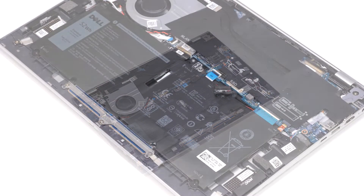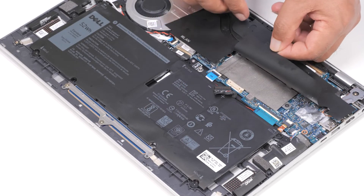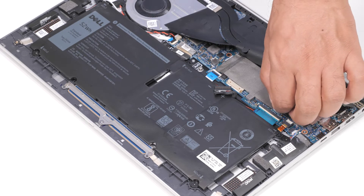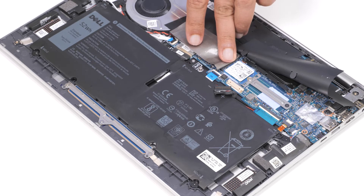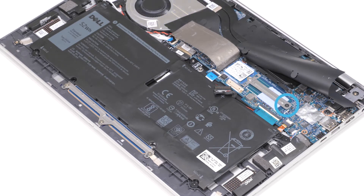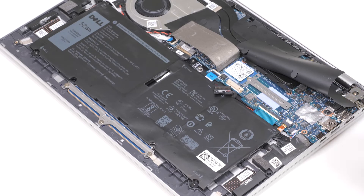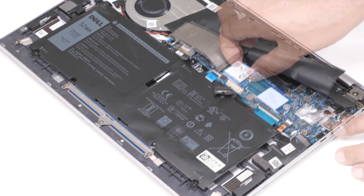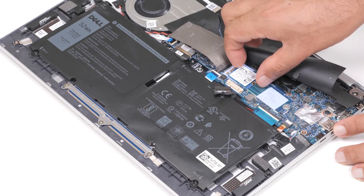Now, let's remove the M.2-2230 solid-state drive. Lift the mylar that covers the system board and peel the thermal tape that covers the SSD and bracket. Remove the screw that secures the M.2-2230 bracket to the system board. Slide and lift the bracket off of the system board. Slide and lift the SSD from the M.2 card slot on the system board.